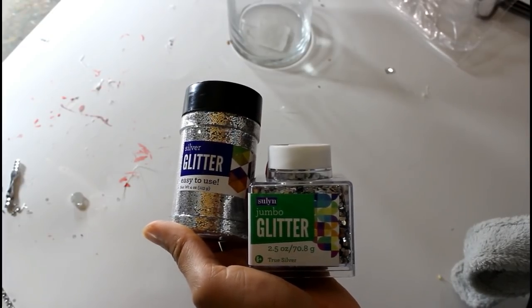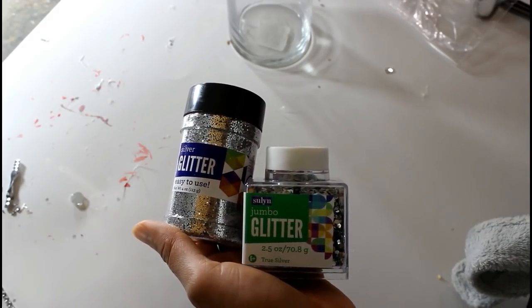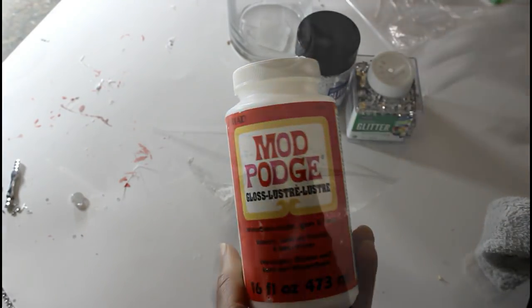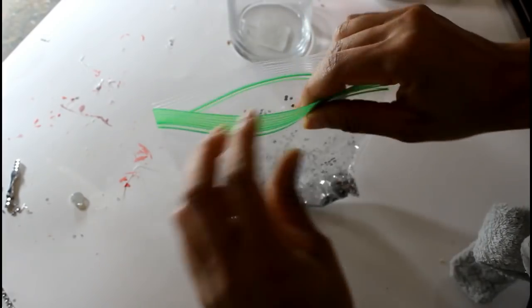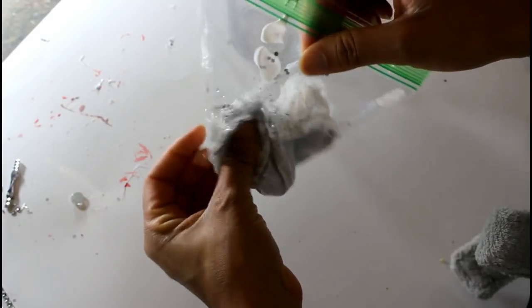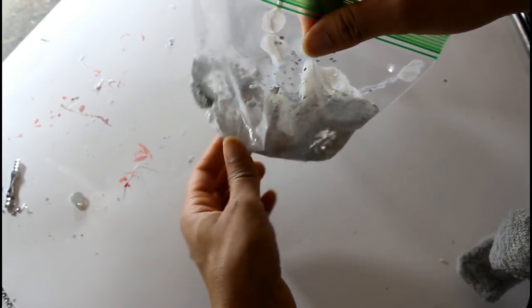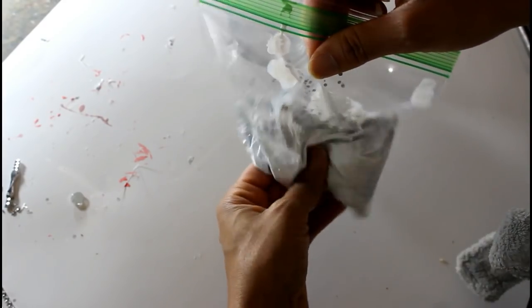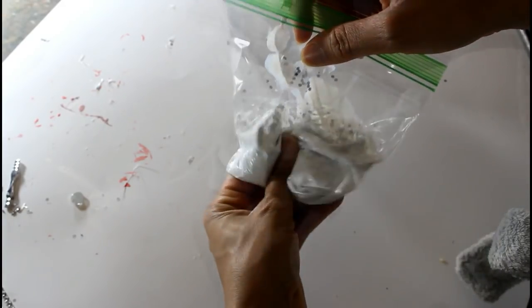I'm going to be going in with my glitter — I have my regular size glitter as well as my jumbo glitter. I'm trying something a little bit different: I'm going to be mixing it up in the baggie so that I don't have to clean a container when I'm done. Essentially when I'm finished with this I can just throw it away.